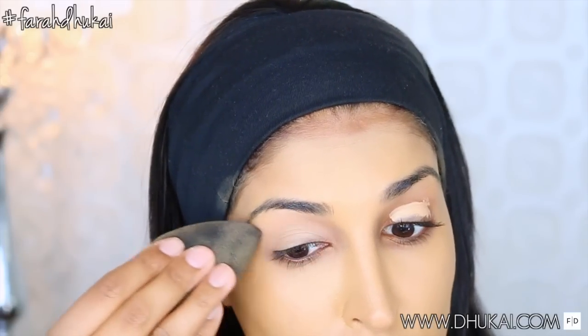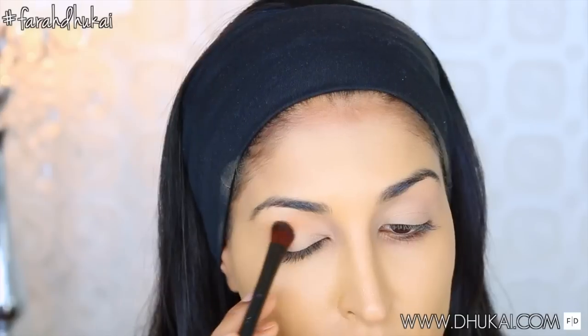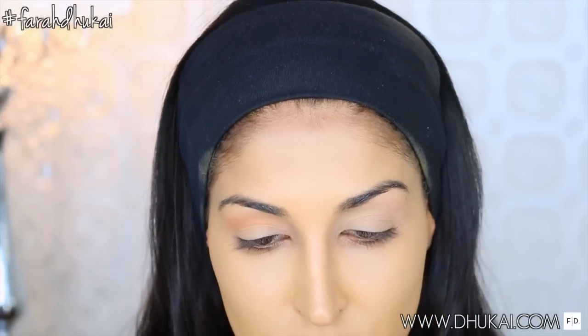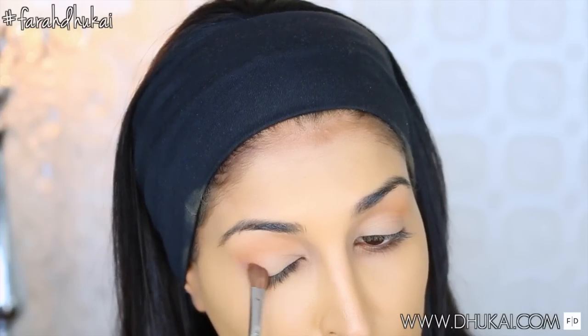I'm starting off with my Essence I Love Stage eyeshadow primer and priming my lids. And then I'm just setting that in place with my translucent face powder. For my crease, I am using Chickadee Eyeshadow from Makeup Geek and just roughly blending this into place. I will be coming to the crease a little later on.